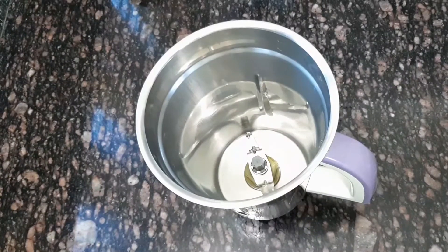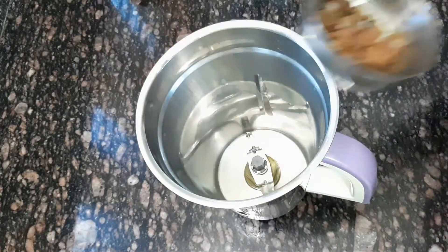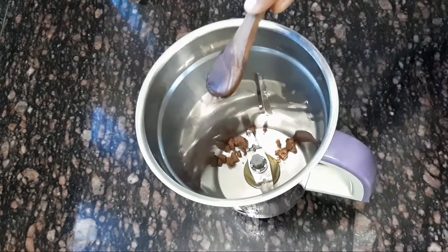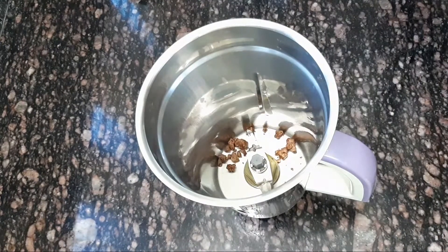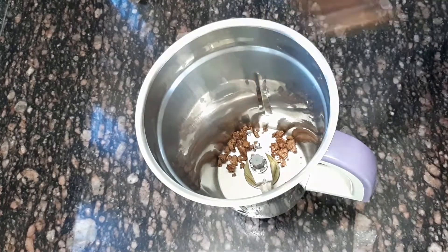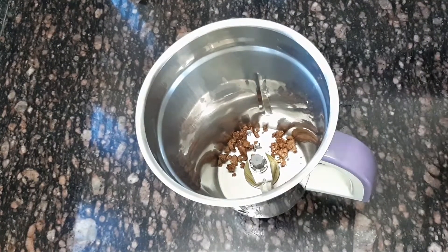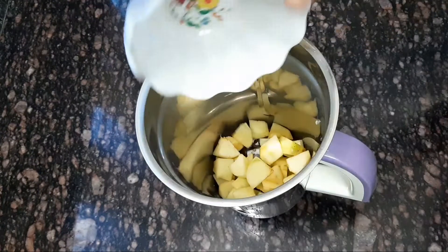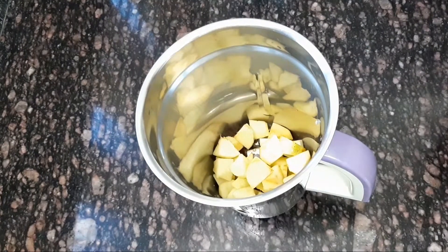How did you take this? We took this one, and we took the same things. Then we took the chocolate as well. We took the other color, but we took the other color.